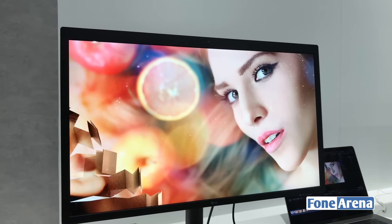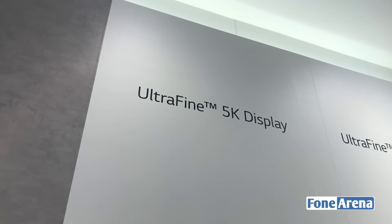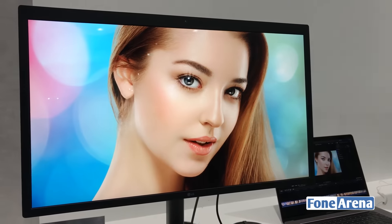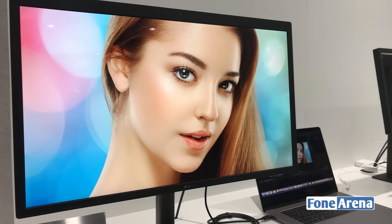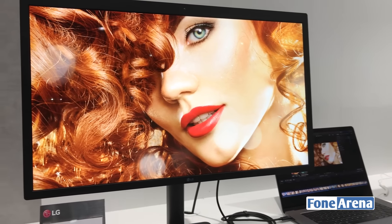Hey guys, this is Ron here from 499. What we have here is the all new LG UltraFine 5K display. Apple showed it off at the MacBook Pro event a few days back. You can see this running on Thunderbolt via a USB-C connection.